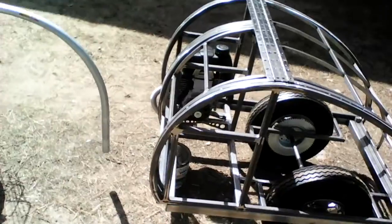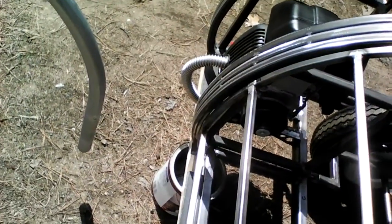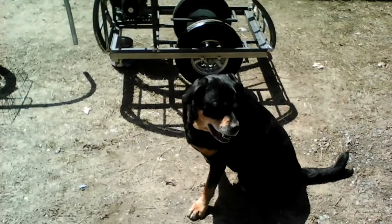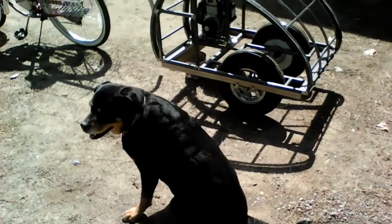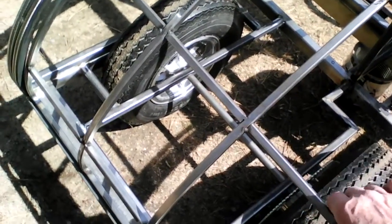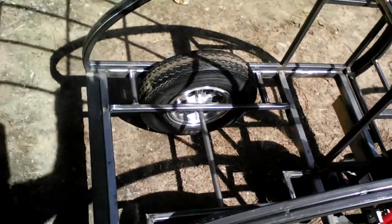Here is the front door — it opens like a clamshell. There's my mascot, my supervisor. Here's the rear hatch that opens the same way so you can get to the cargo in back.